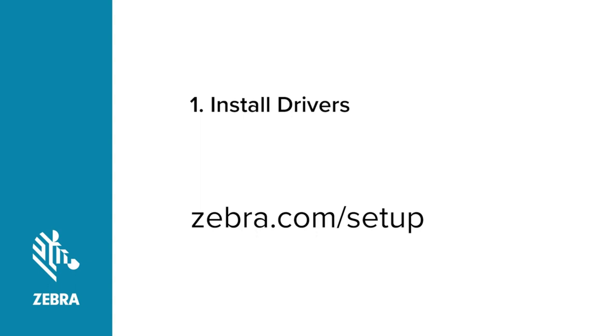Go to Zebra.com/Setup and download Zebra Setup Utilities. Follow the instructions for installing Zebra Setup Utilities. You will need Zebra Setup Utilities after connecting the printer to the computer.